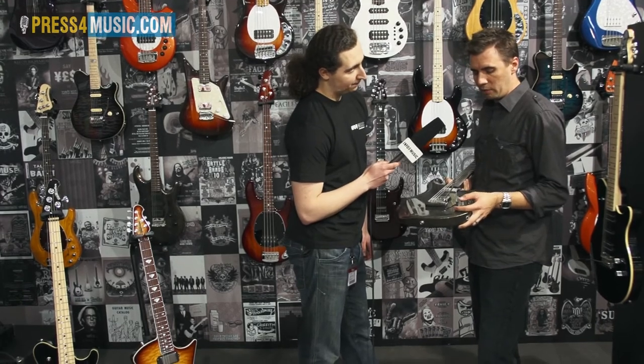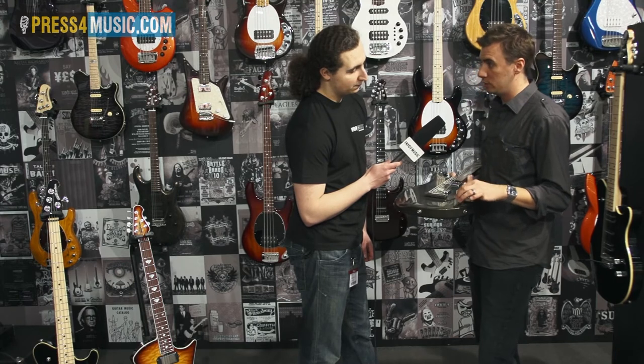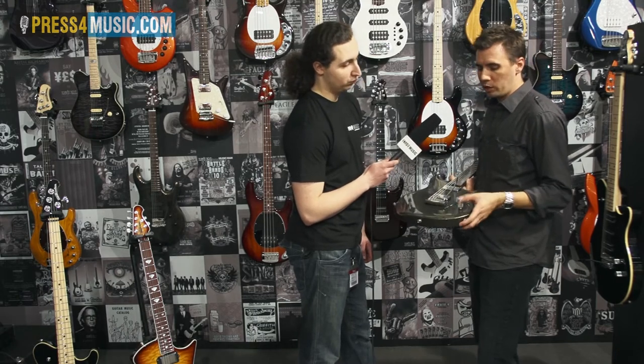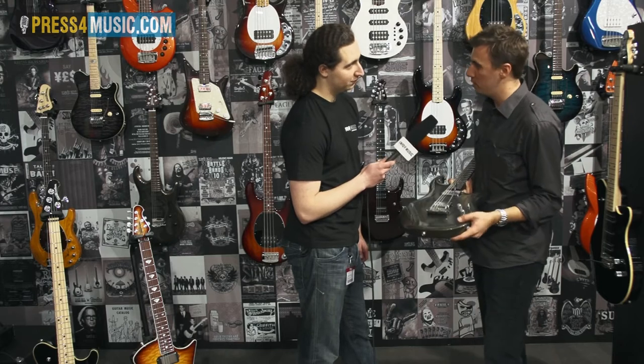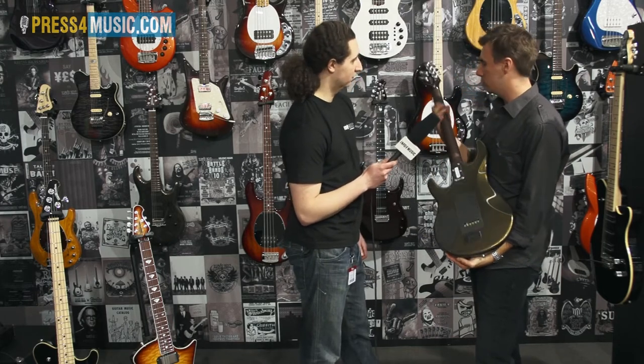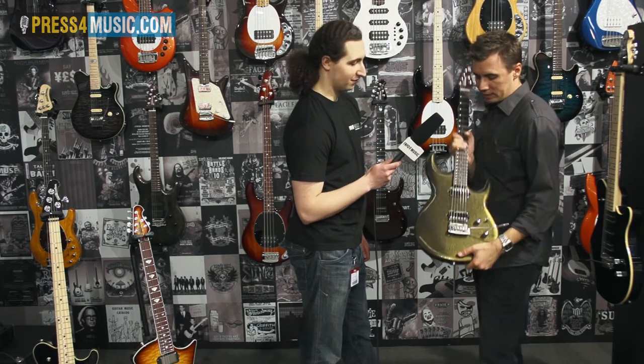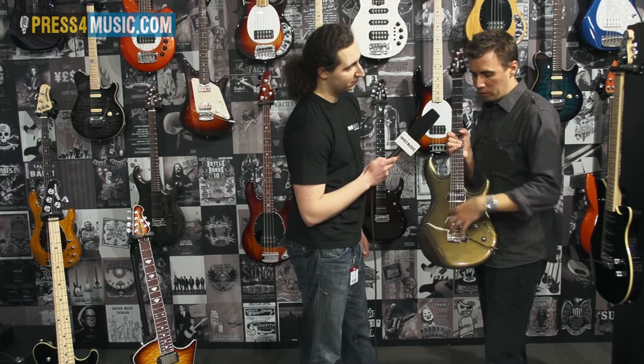What's really cool about this is we have a push-push pot that allows for a 10 decibel clean boost. So if you want to go into your solo tone, you just punch that and crank up the volume — you've got your lead tone. It's also got an all-rosewood neck, really beautiful, typical Luke shape, just incredibly easy to play. We're offering this in a passive dual humbucker and also a passive hum-single-single model.